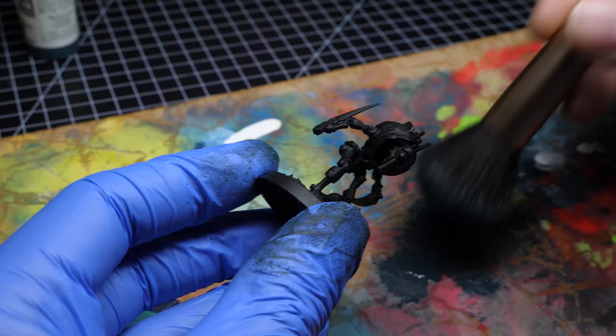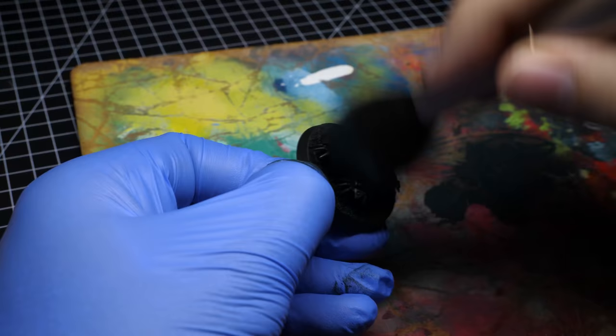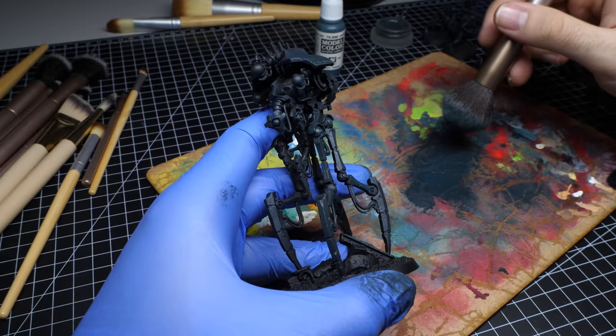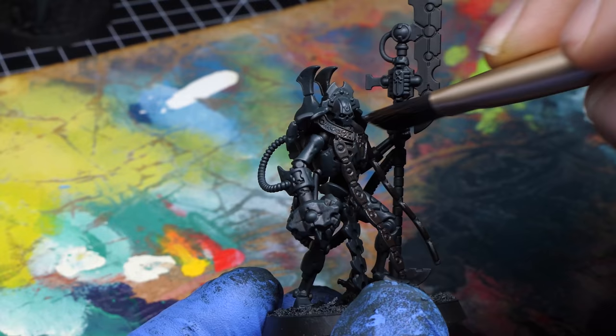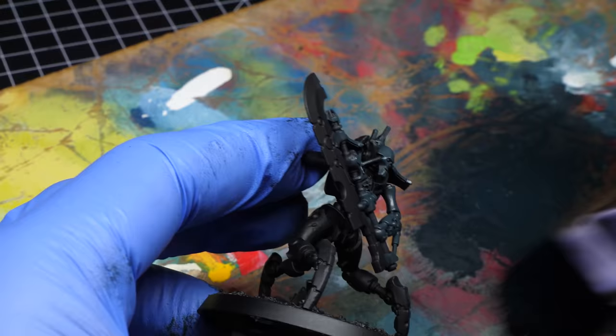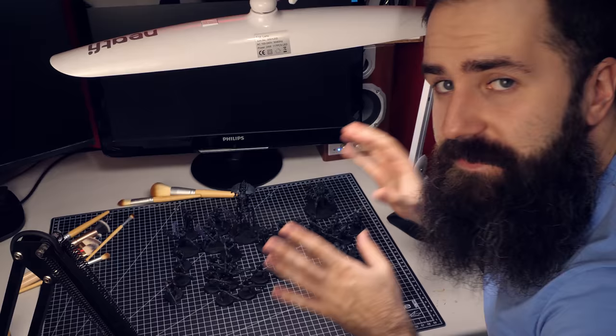First on the menu is base coating. Using large makeup brushes is ideal since you won't waste too much time. I am not adding any water, because that way you get better coverage faster. There is a chance you create some texture here and there because you might be hitting the same spot multiple times, but since I am aiming for a weathered and old look, it doesn't really matter. The base coat on these guys is a little bit dark, but now we are ready to build some volume.